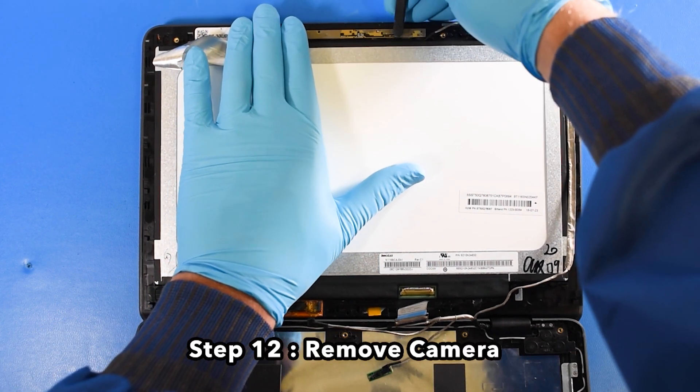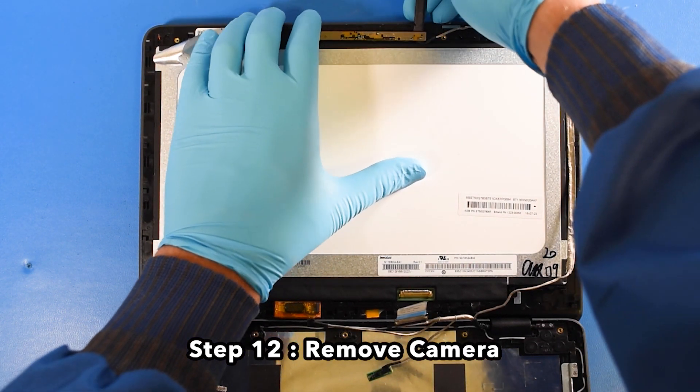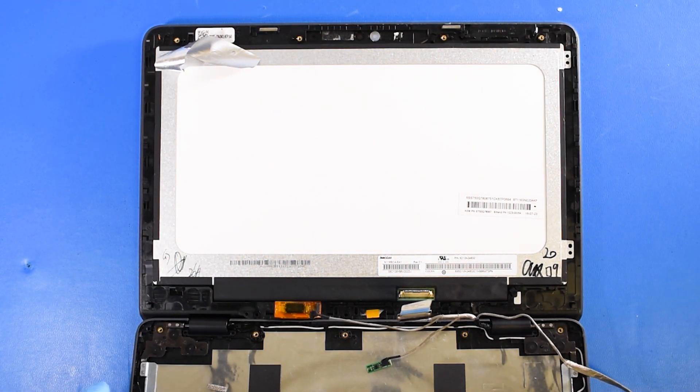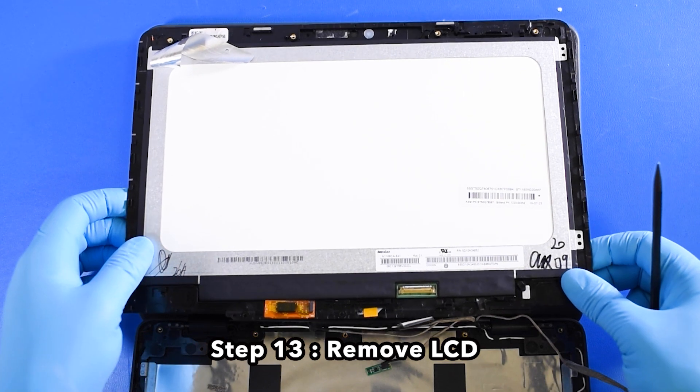Step 12: Remove the camera. Step 13: Remove the LCD.